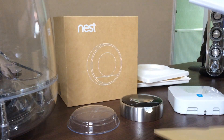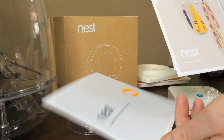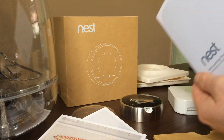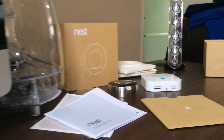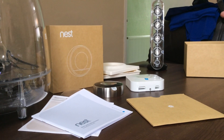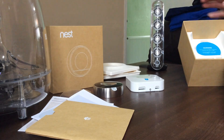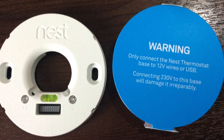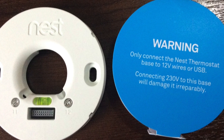There's the documentation and installation guide. There's also a warning: only connect the Nest thermostat base to a 12-volt wire or USB — connecting this base to 230 volts will damage it.